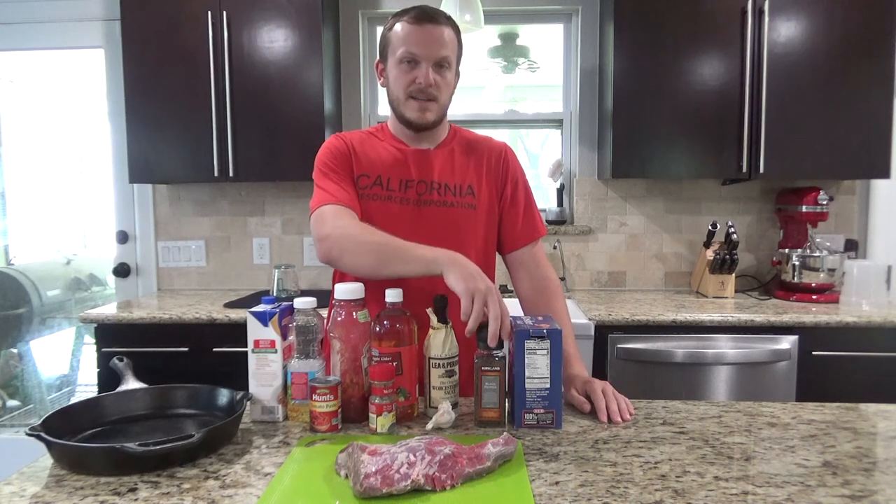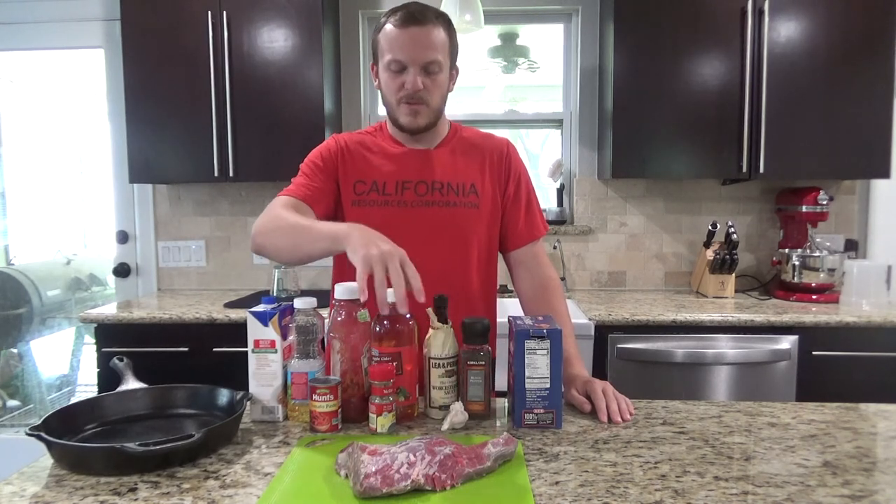You'll also need apple cider vinegar, Worcestershire sauce, salt, pepper, about three or four cloves of garlic, some bay leaves, and a little bit of tomato paste.